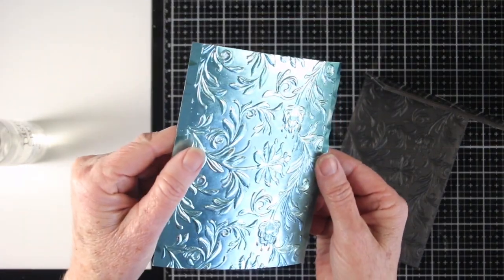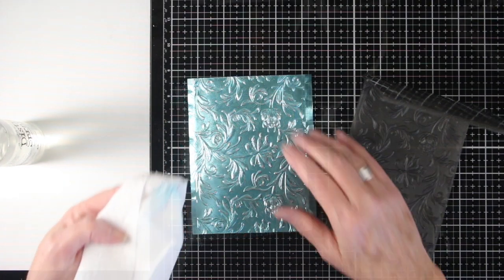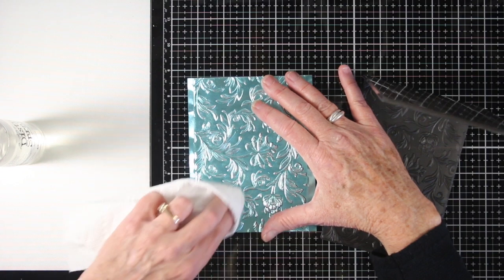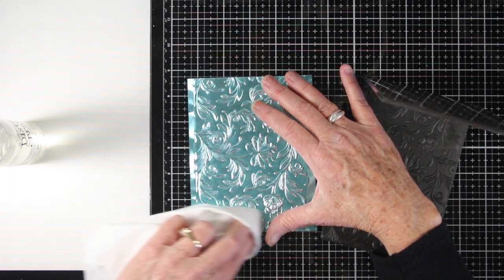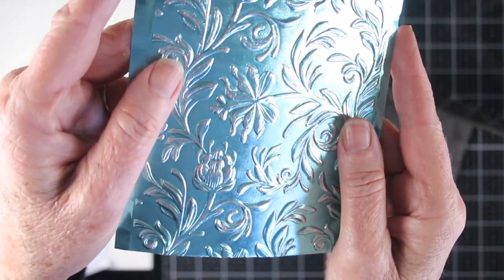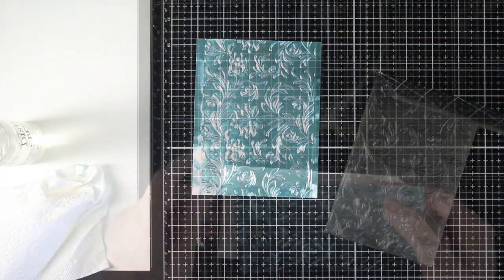When you remove your paper from the folder, you have a beautiful embossed panel. While your paper is still wet, you can remove some of that color by using a dry paper towel — I'm just rubbing this around those raised areas of the embossing. What is cool about this is that it's still foil, but it becomes a silver color while keeping its metallic shine.